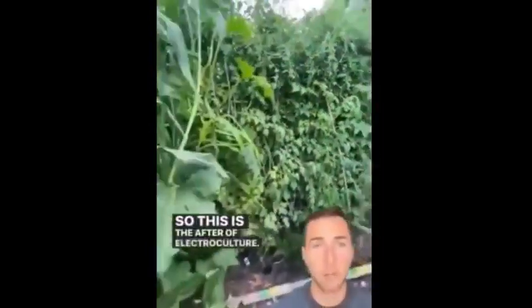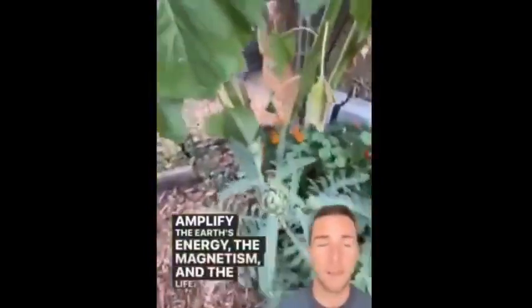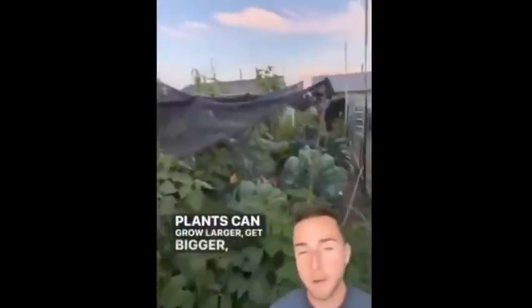Now let's look at the after — electroculture, implementing copper and wood antennas in the garden to amplify the earth's energy, the magnetism, and the life force of the plant's sap. She's increasing the magnetism and creating a vortex so that the plants can grow larger, get bigger, and receive more nutrients. At its most optimal level, the plant will just keep growing — we could probably grow plants almost 50 feet high.